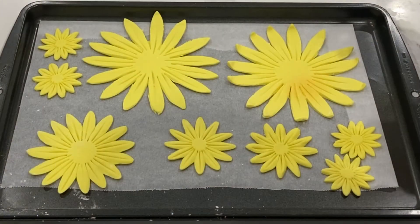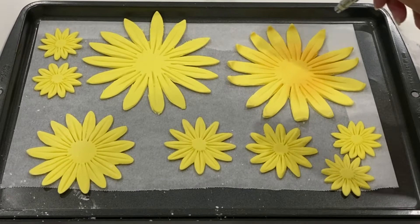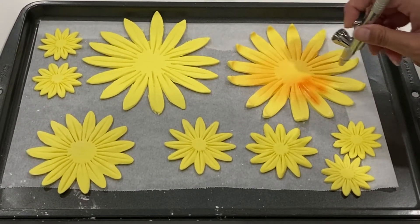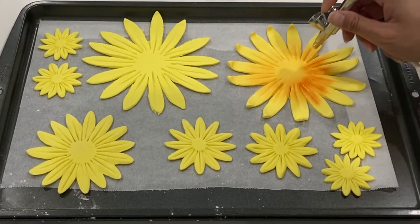Once you have all of them cut out, you can go ahead and airbrush with a little bit of orange. If you don't want to have an orangey tinge to your sunflowers, then you could go in with some gold — anything that's just a little bit darker than yellow.